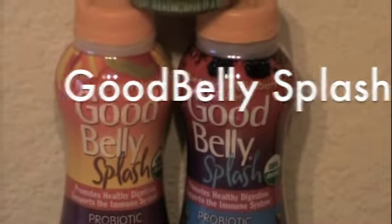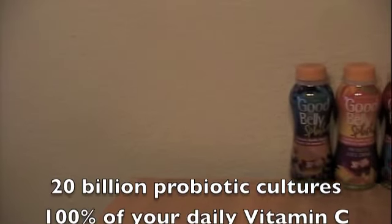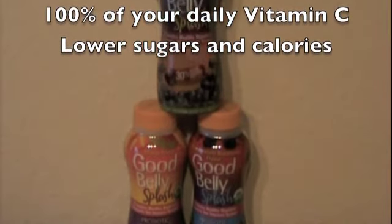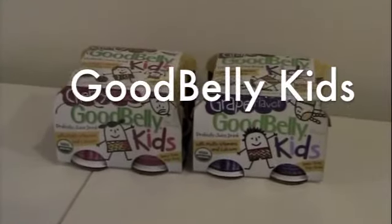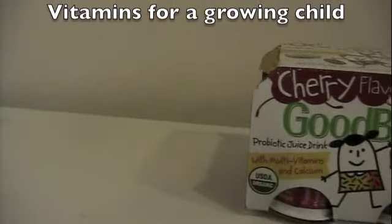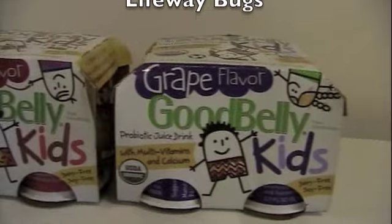GoodBelly Splash is our single-serve grab-and-go drink option, coming in individual 10-ounce bottles. Splash offers the same 20 billion probiotic cultures but is packed with 100% of the vitamin C you need for the day, and is partially sweetened with stevia extract, so sugars and calories are lower. Last but not least is GoodBelly Kids, which comes in four-packs with 10 billion probiotics and vitamins perfect for a growing child's needs. GoodBelly Kids is also a great alternative to LifeWay products — it has less sugar and is usually a dollar cheaper.